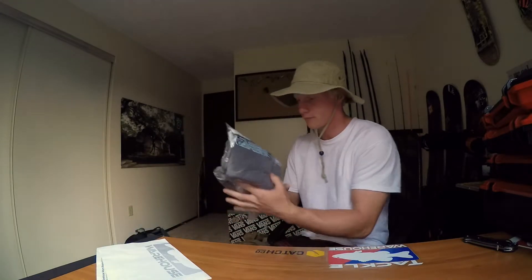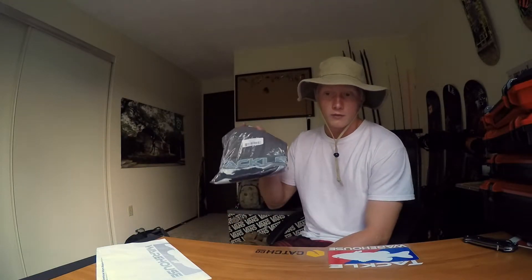And then lastly, a free Tackle Warehouse shirt. After spending, I believe, a hundred bucks, they offer a free Tackle Warehouse shirt, which is really cool.